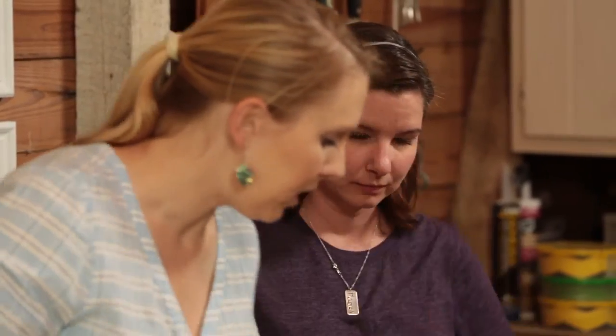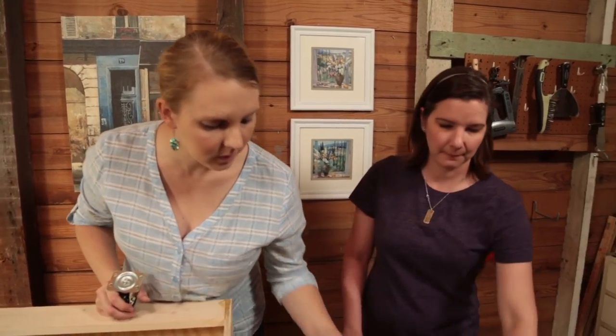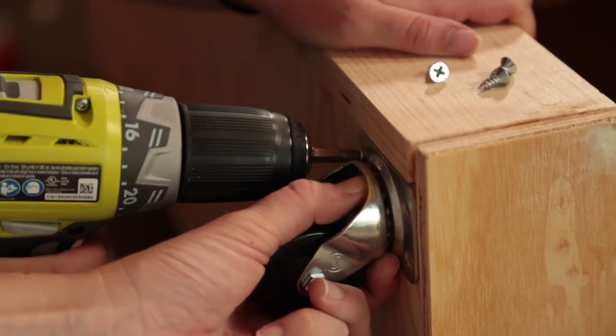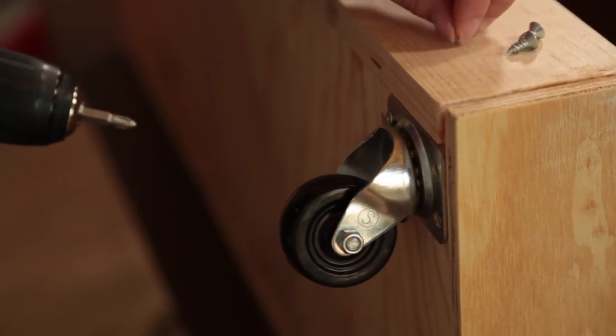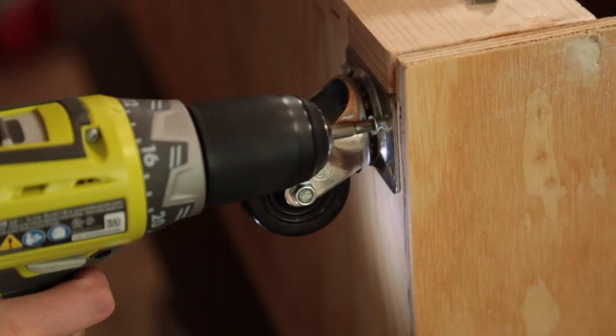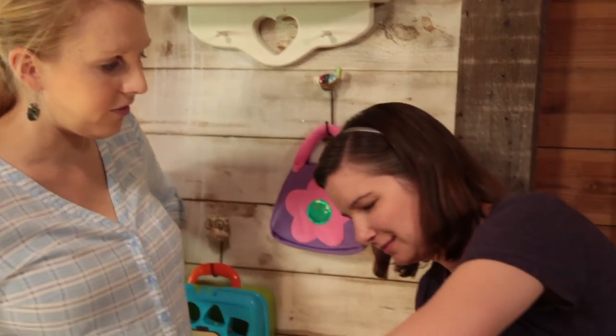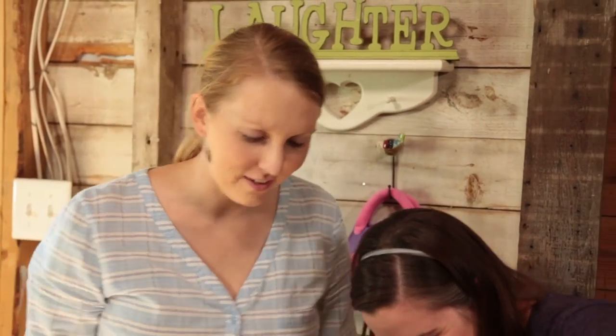These shelves can hold a lot of toys. Now we can put the casters on the bottom four corners so Holden can roll it around the house. We're setting the casters half an inch from each corner and screwing them into place.